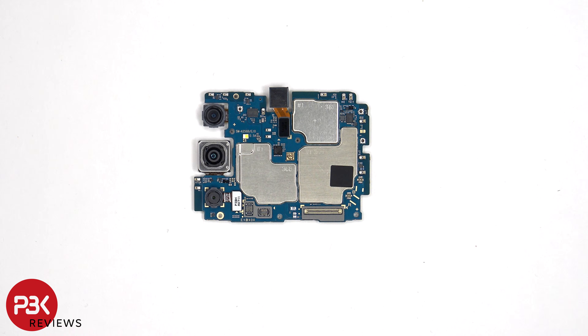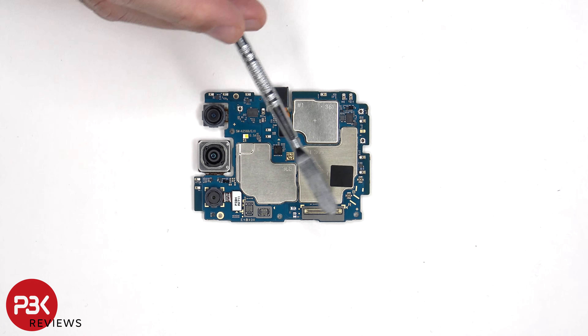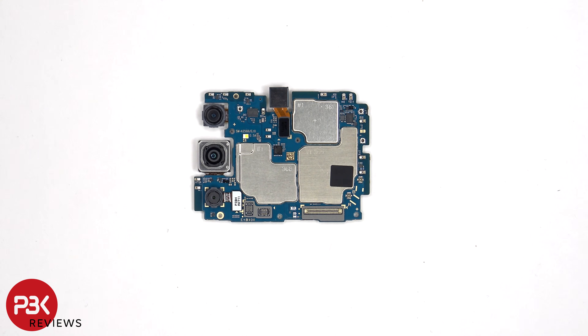The camera connectors can be disconnected by just popping them off. There's an LED flash located here, and there are rubber gaskets around the connectors. When it comes to this phone and the Galaxy A15, I'm not really sure why they have rubber gaskets around the connectors, because the SIM tray itself and the openings on the phone don't really have any protection from keeping water or debris from getting in, so these rubber gaskets seem sort of pointless.